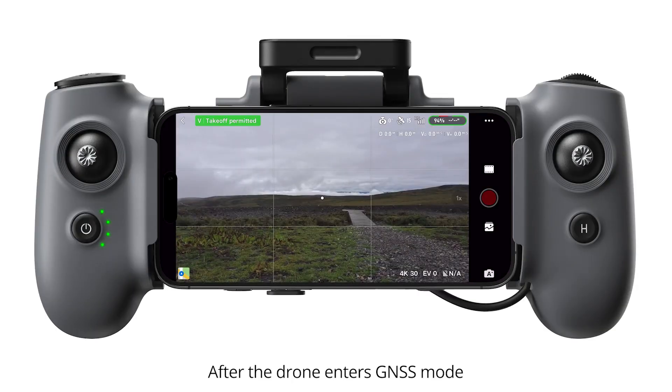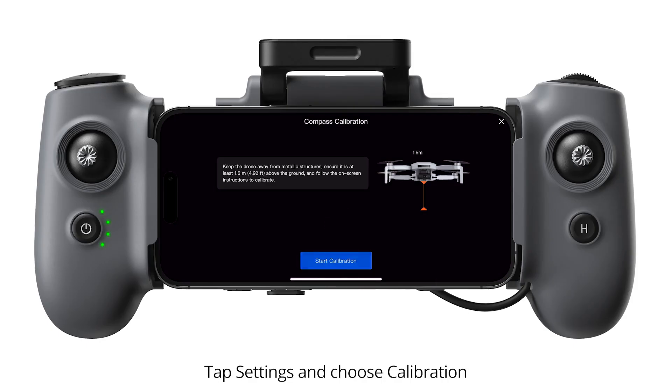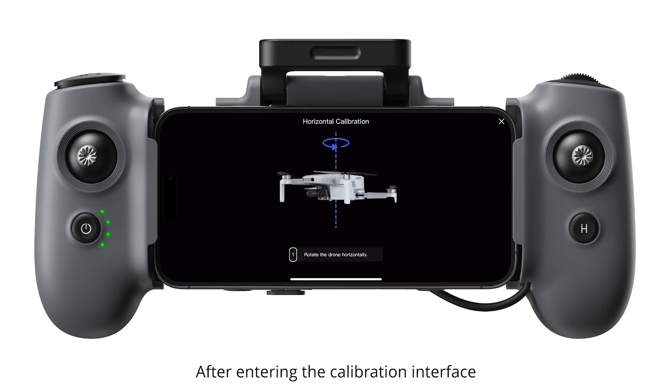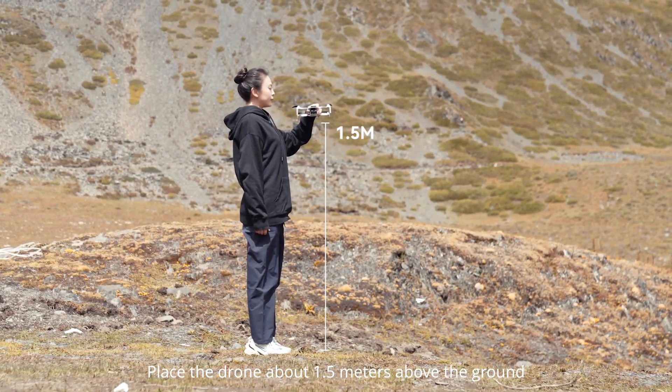Compass Calibration. After the drone enters GNSS mode, calibrate the compass according to the on-screen prompts. Tap Settings and choose Calibration. After entering the calibration interface, place the drone about 1.5 meters above the ground.